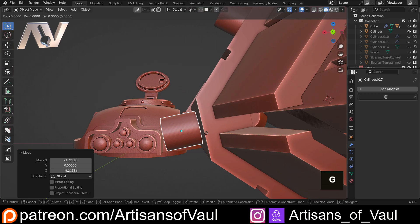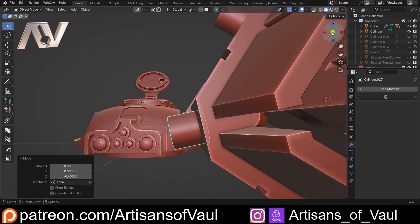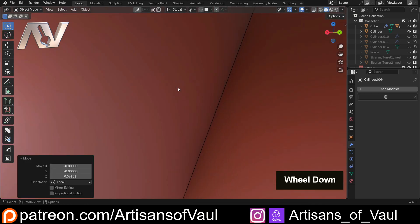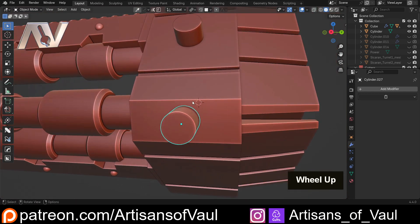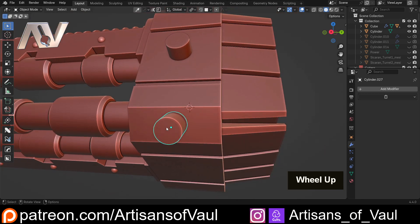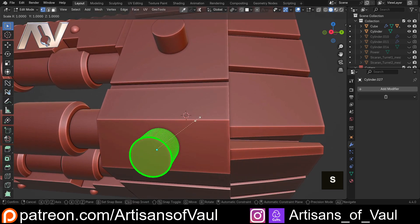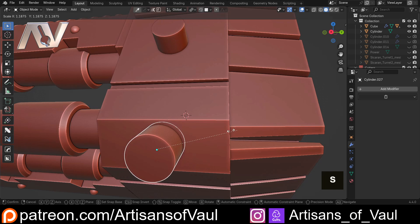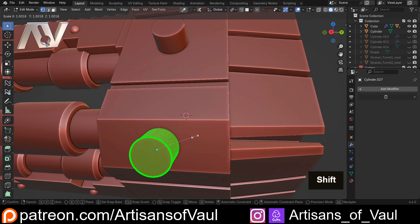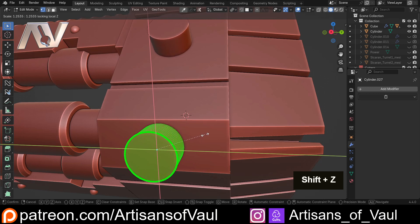Then G, ZZ to move it in a little bit. I pressed Alt+D instead of Shift+D so these are linked duplicates, which means if I go into vertex mode, press A and S to scale, the other one scales as well. Note this only works in edit mode — in object mode it doesn't work because it gets confused. So in edit mode, S, Shift+Z, then Z again to keep it on the local axis, and I'll get it to about the size I want. Now I know this one is exactly the same size.